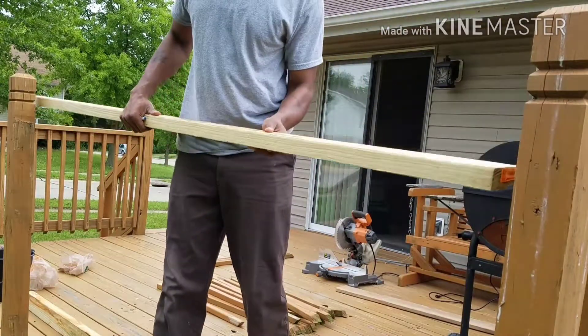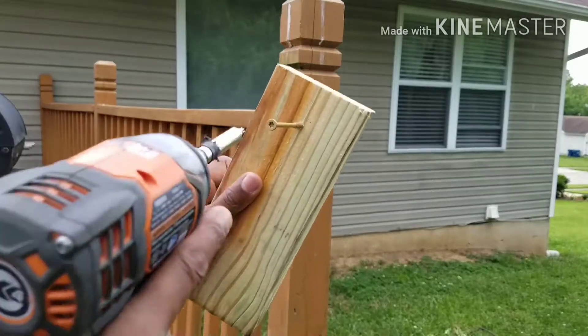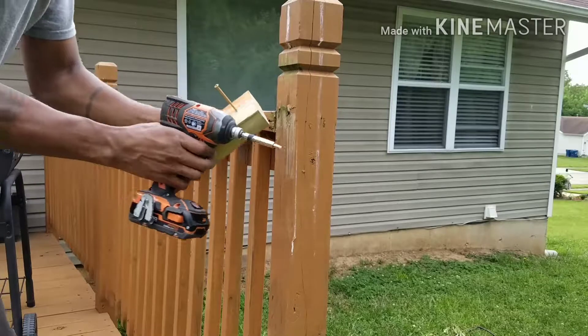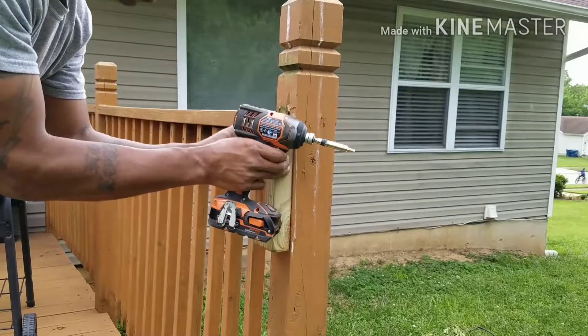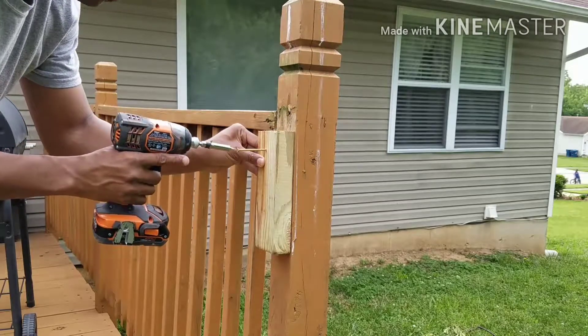Here's a tip: if you don't have anyone to help you hold the two-by-four up when building your new banister, take a little piece of the two-by-four that you've cut and nail it — drill it into the post, and line it up with the other rails.